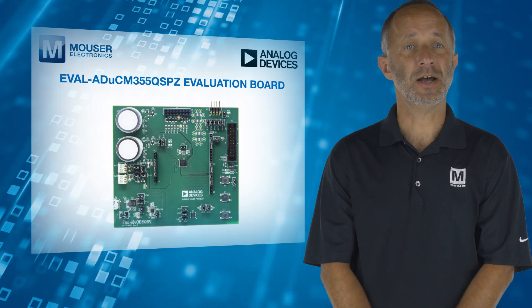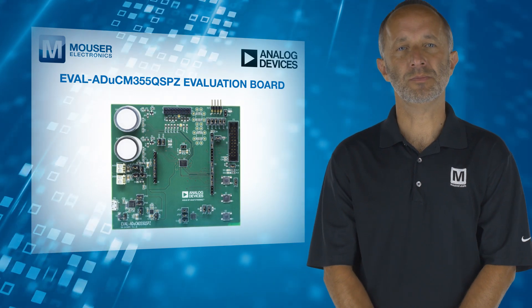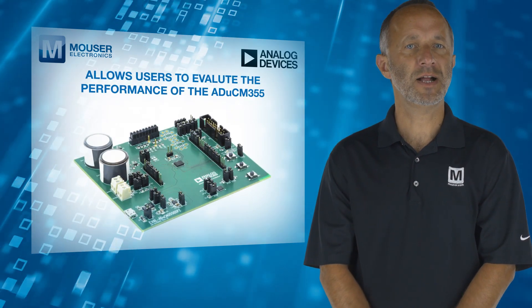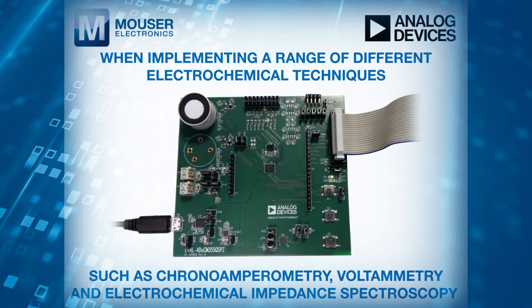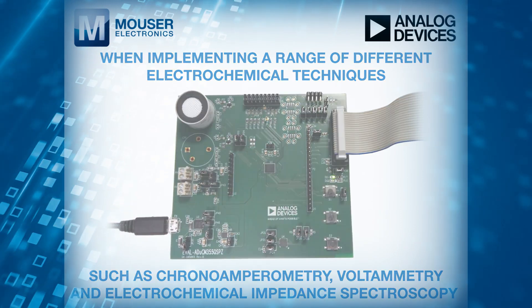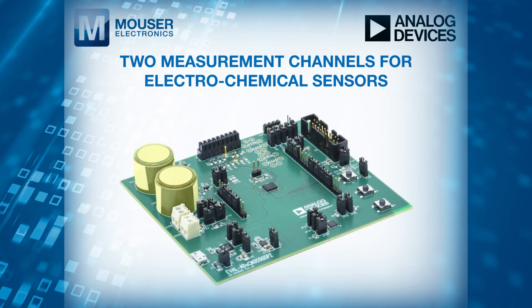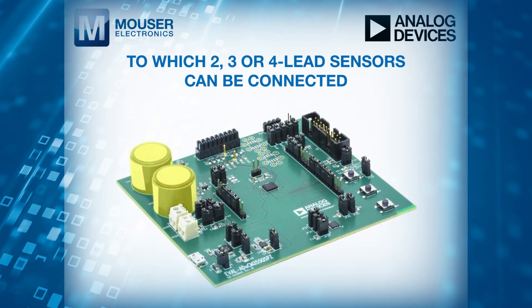For development, the EVAL ADUCM355 QSPZ Evaluation Board allows users to evaluate the performance of the ADUCM355 when implementing a range of different electrochemical techniques. The board has two measurement channels for electrochemical sensors, to which two, three, or four lead sensors can be connected.